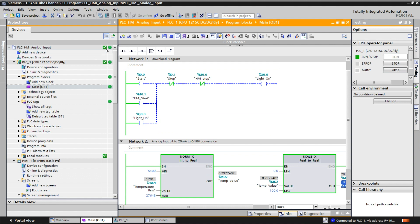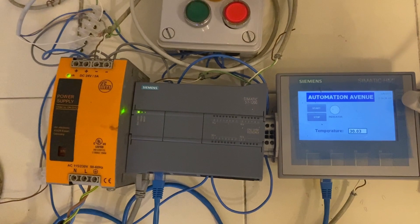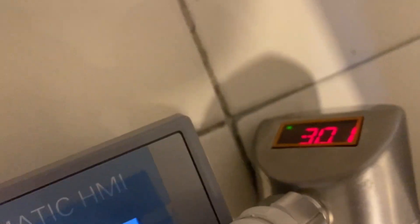You can see everything is green in the online monitor, meaning the program in the PC and the PLC match. You can see NORM_X and SCALE_X are functioning and the output shows 29.72 as the temperature real value. Now let's go to the real PLC and HMI setup — you can see the power supply unit, the S7-200 PLC, the HMI, and the IFM temperature sensor showing 30.1 degrees C.